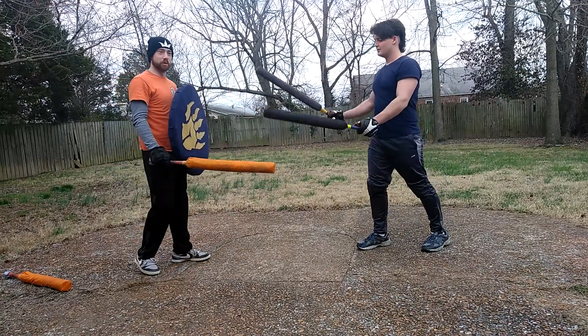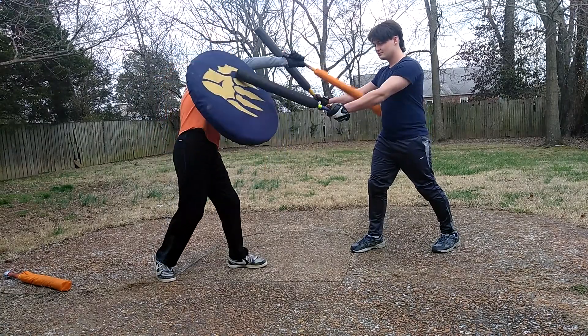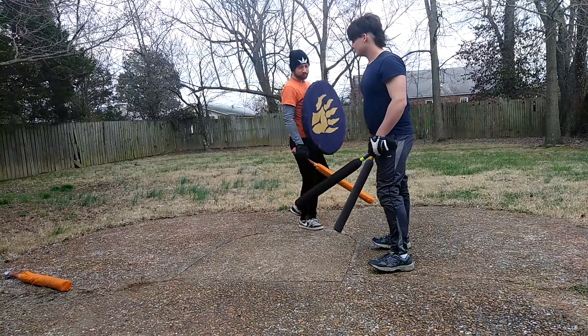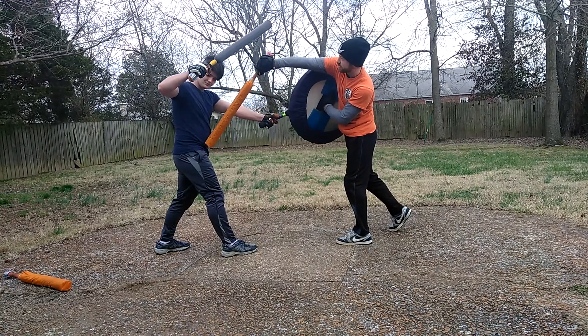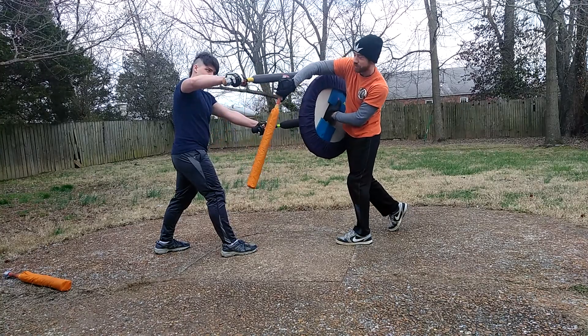So this works really well on people who are goalposting, because you can put your shield in the way and come up like this. If I swap it around, it looks like this, and then my hand is actually in the way of his sword if he tries to swing — and I can still hit him even if he's swinging too.